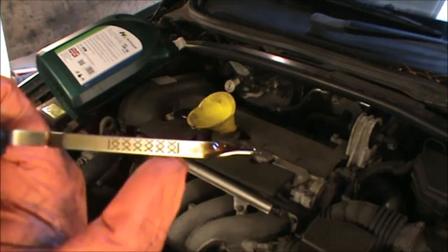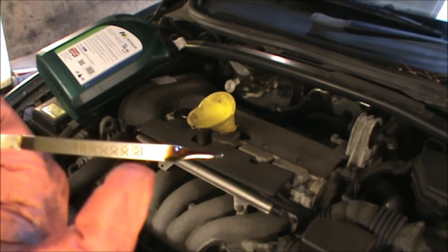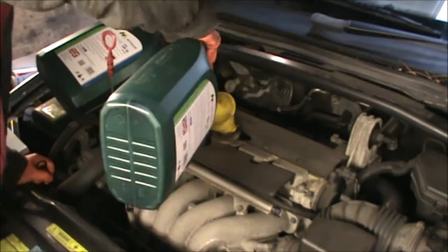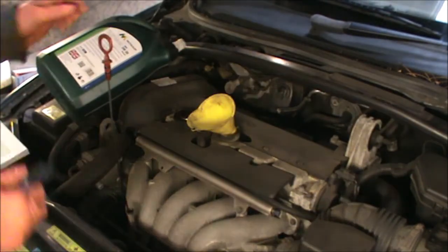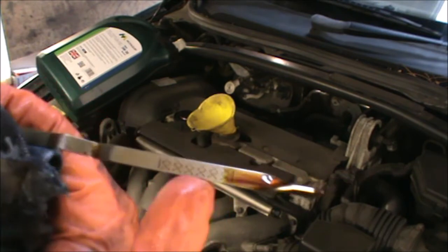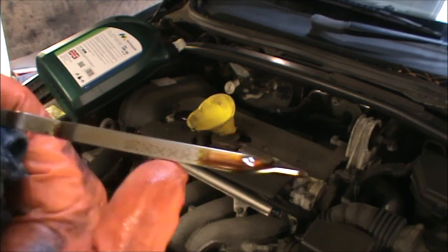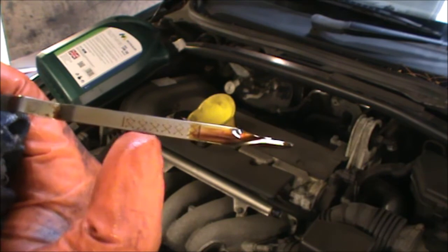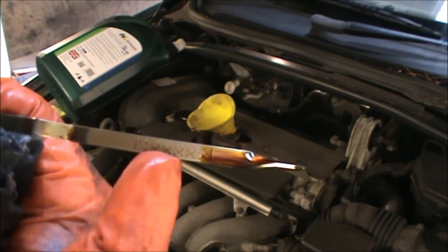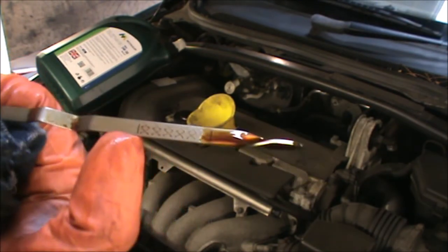3.5 liters and this is right at the bottom — it hasn't quite reached the minimum mark yet, so we definitely need more oil in there. That was another liter. Again, we can have a look at this. That's just above the minimum now. Normally between the minimum and the maximum is a liter, but it could also be half a liter — depends on the car really. It looks like I need another liter, and that will make 5.5 liters.